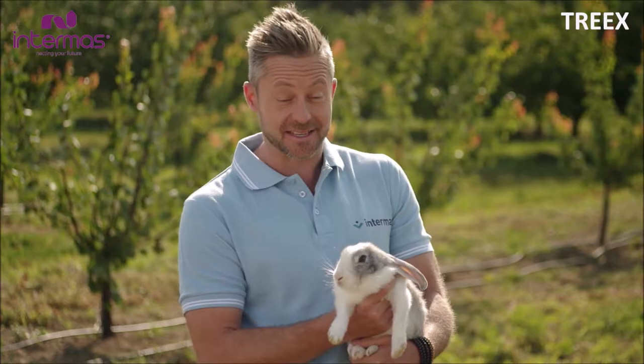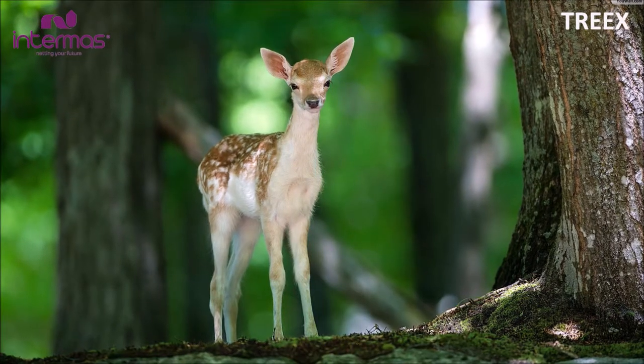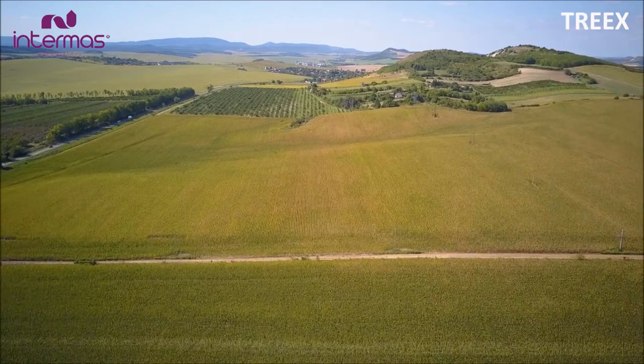We all love bunnies like these, but when their wild cousins start destroying our young trees, they're not that cute anymore. After planting, trees need protection from girdling animals, especially in grassy areas where a small mammal population is high.